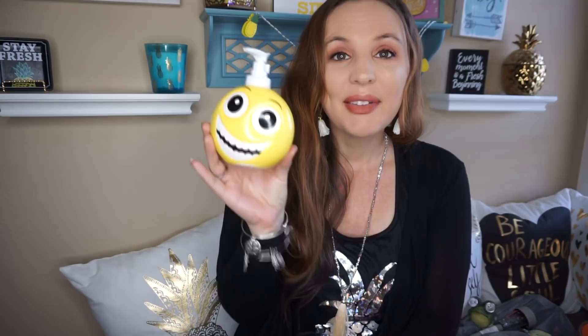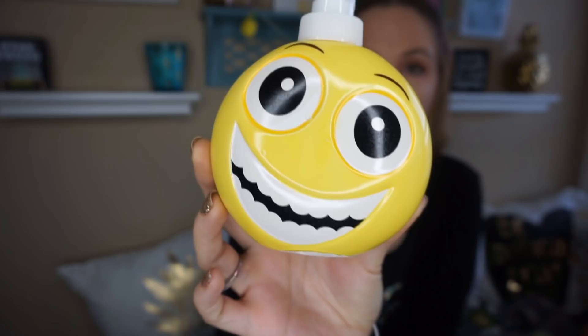The first thing I found, I had to get — I could not pass up these emoji little hand soaps. There's one with a little smiley face, and then another one with a different smiley face. I believe there was another one with an open mouth. You don't necessarily have to use these for hand soap — I was thinking of putting shampoo and conditioner or hair gel in there. There's so many different things you can do. I just had to pick these up; I think they are so cute.